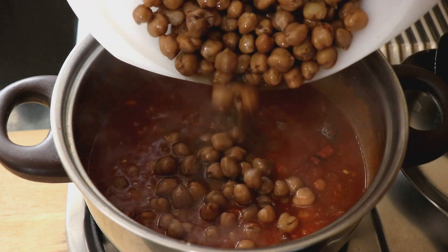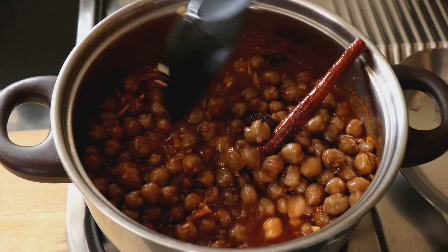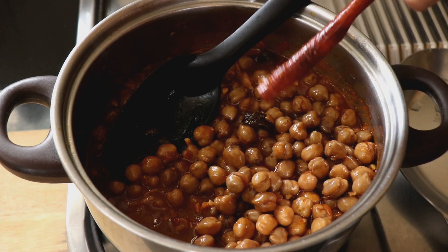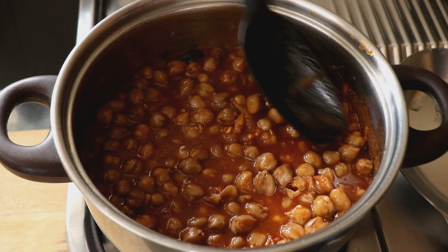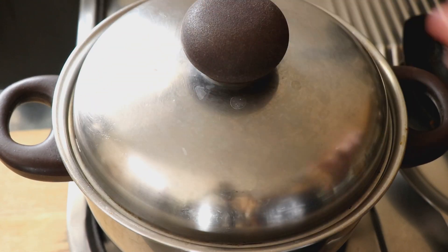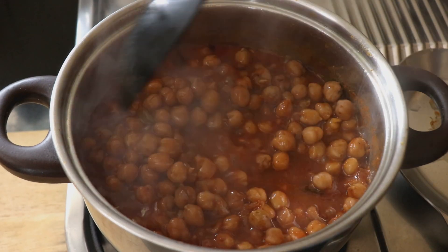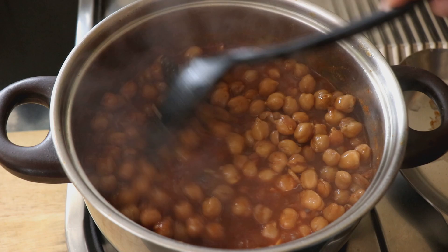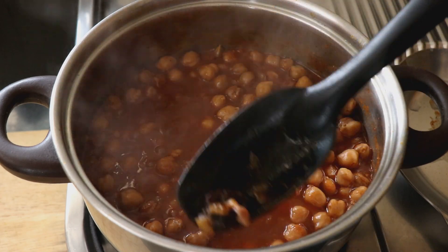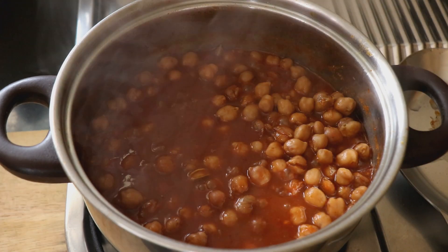Give it a good mix, then add in the chana and mix again. I'm going to pull out that cinnamon stick and set it aside since it's just getting in the way. Cover and let it cook for another two to three minutes. Once you're happy with the chana it's pretty much ready — fish out those black cardamoms and discard them. Trust me, there's nothing worse than biting into an elaichi when you're eating.